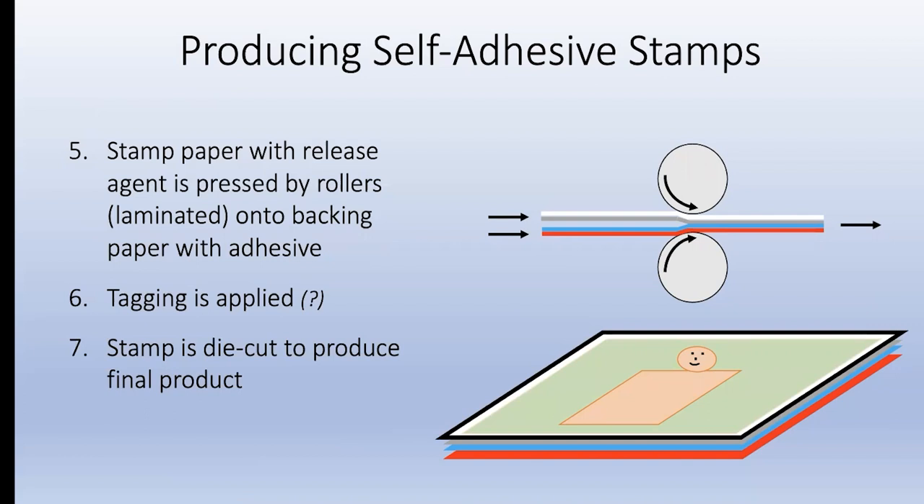Why would any country go through all this trouble to manufacture these difficult stamps rather than simply do what they did before? I think they realize the public prefers them - they're easier to use. People don't like licking something that someone else has touched, so there's a sanitary side, which probably became more evident with COVID. There's also the ease of use.